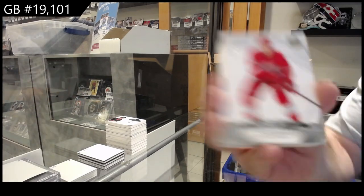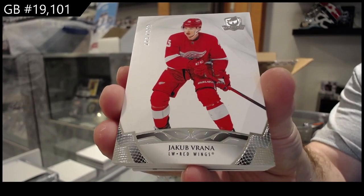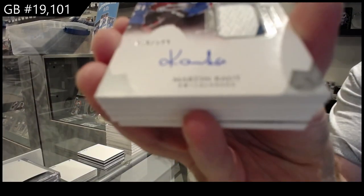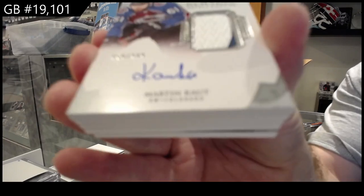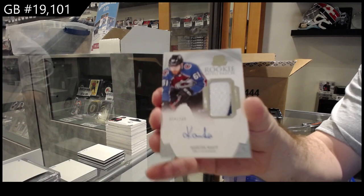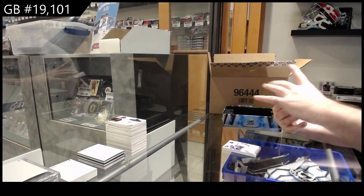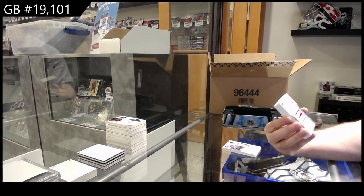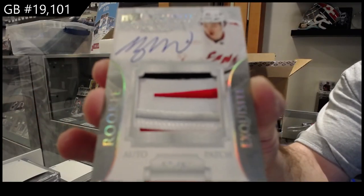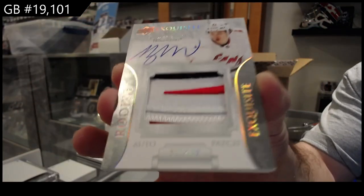We've got a 249 Verana for the Red Wings. Another rookie patch auto for Colorado — Martin Cot for the Avs. And our first Exquisite, number 67 — exquisite rookie auto patch, Morgan Rielly for Carolina. These have a beautiful shine to them, you guys can kind of see when I move it.